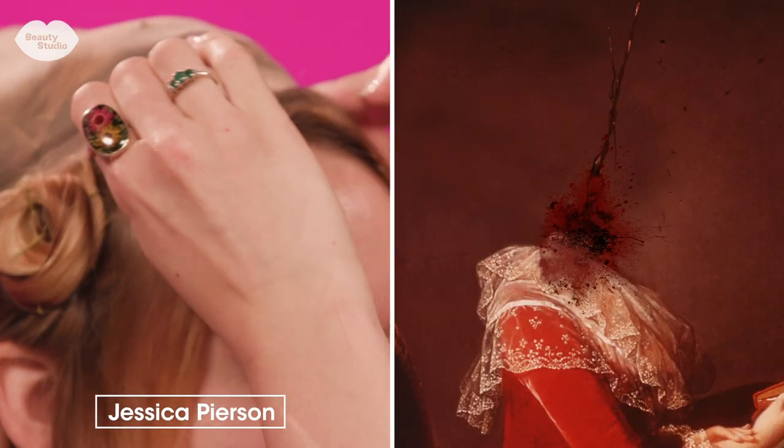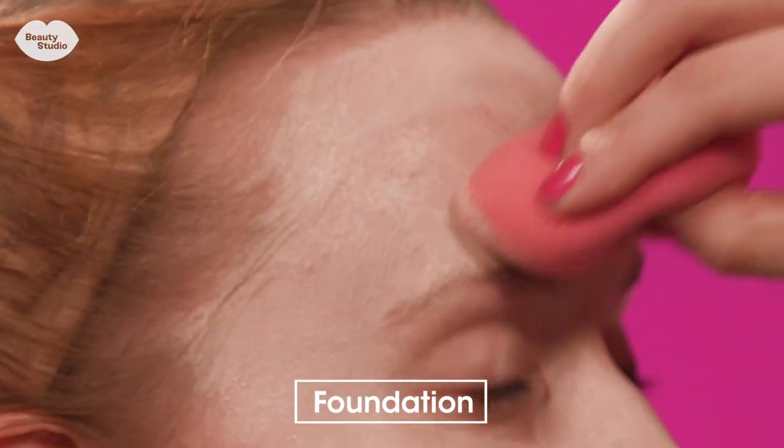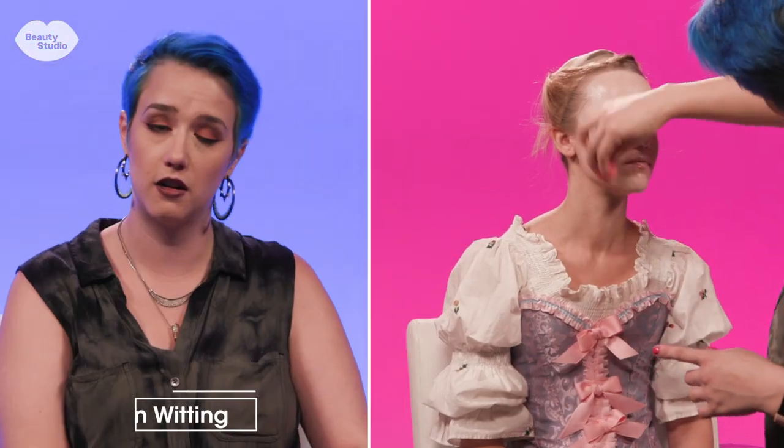Today we're going to be doing a decapitated Marie Antoinette makeup look. For the base I'm using a white airbrush foundation mixed with a very light liquid foundation. I didn't want to do full white foundation because the hair is white and I wanted a little bit of variation in the look.